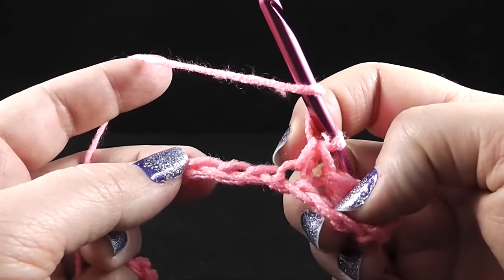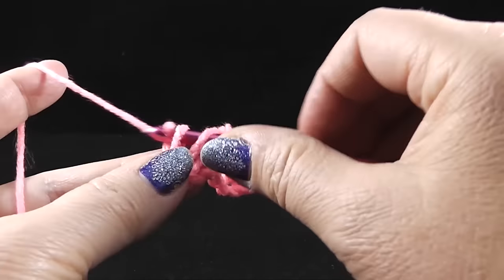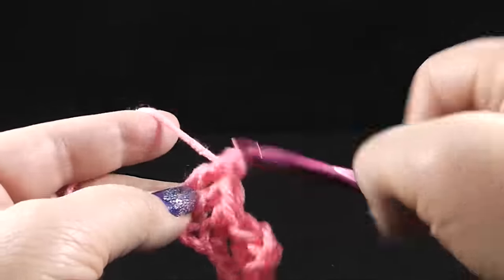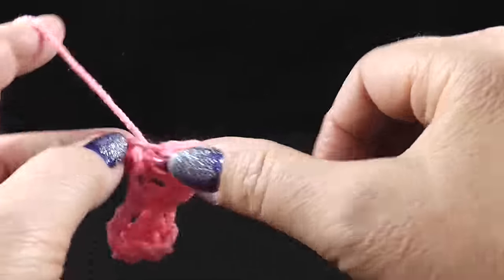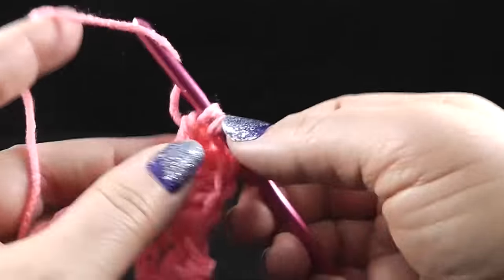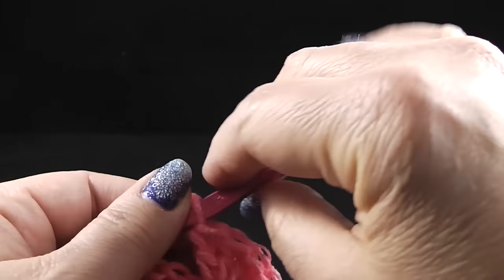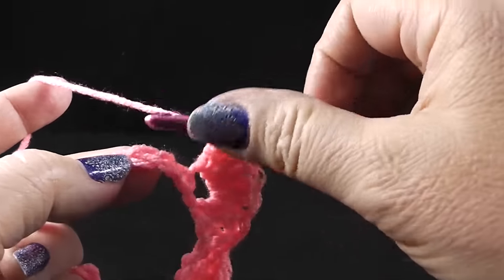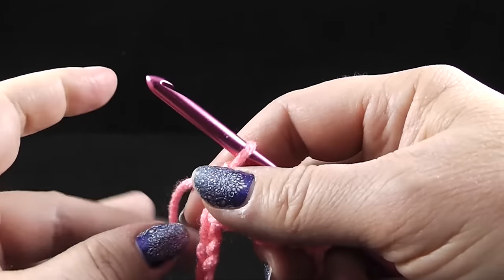After that, we're going to skip two — one, two more chains — and we're going to work five double crochets in the next stitch. That's one, two, three, four, and five double crochets. Now we're going to skip two more chains and single crochet in the next chain. And that is pretty much a repeat all the way across.